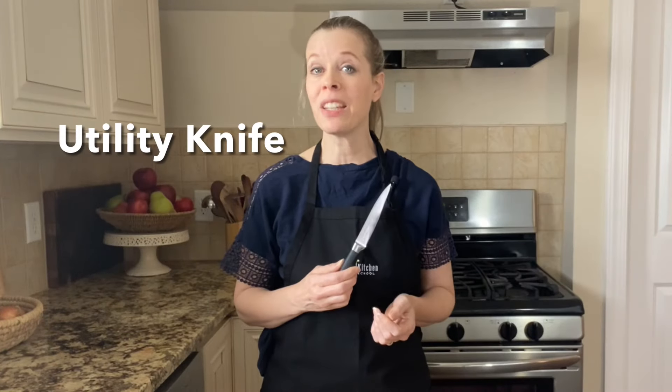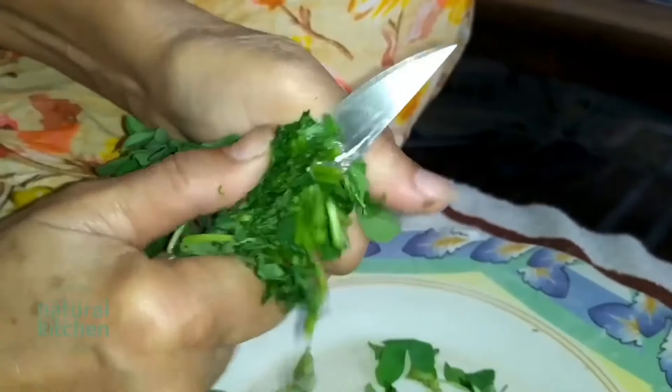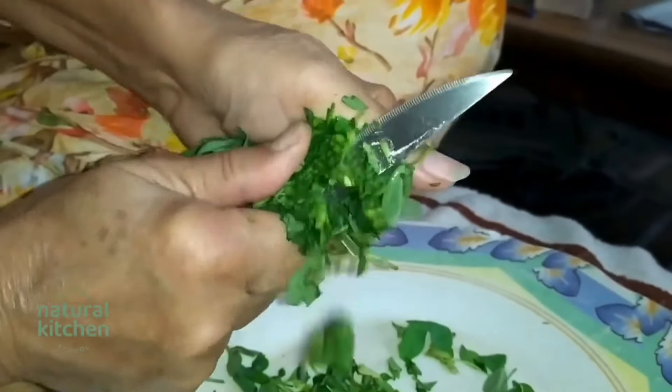I often use a 5 inch utility knife like this. This knife has a longer blade than a paring knife and it's great for small slicing jobs like removing broccoli or cauliflower florets or slicing an apple. It's nice to use this over a regular knife sometimes, as there's less cleanup involved.